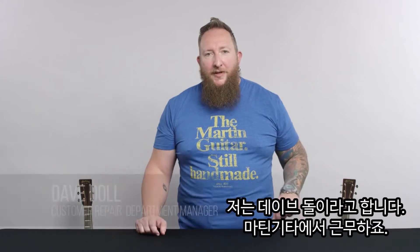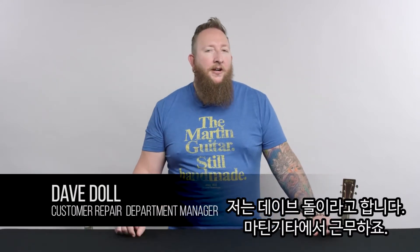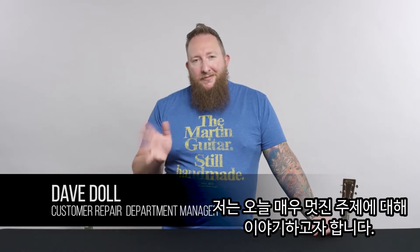Hi everybody, welcome to Pro Tips. My name is Dave Dahl from Martin Guitar. Today we're going to talk about something pretty cool.